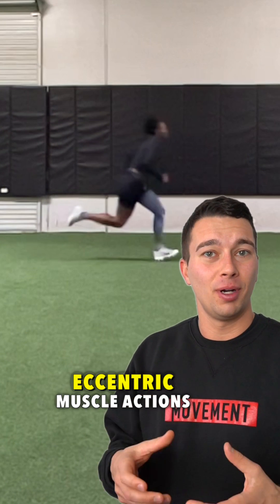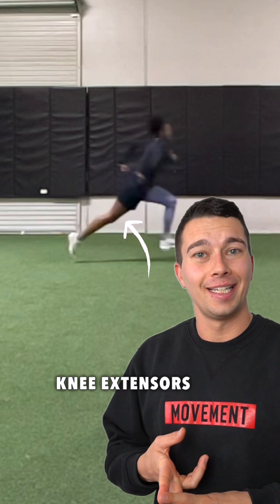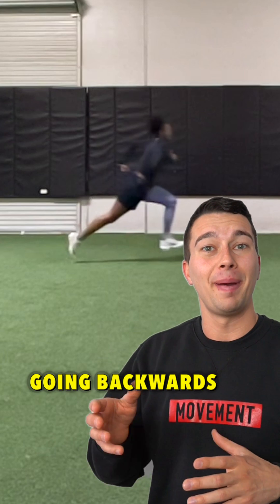In this phase, there's a lot of eccentric muscle actions of the hip flexors, like the psoas, as well as the knee extensors. So the hip flexors and the quads have to work to slow down the momentum of the leg going backwards.